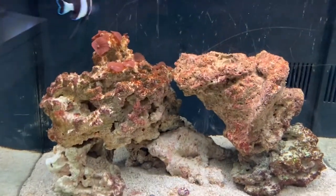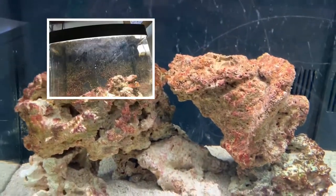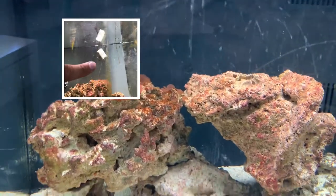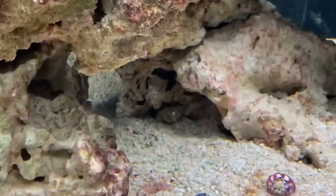I'll be putting up some pictures of how the tank previously looked when I bought it — how disgusting it was. The water was all black, full of poop — it was really bad. And as you can see here, there's this little snail.